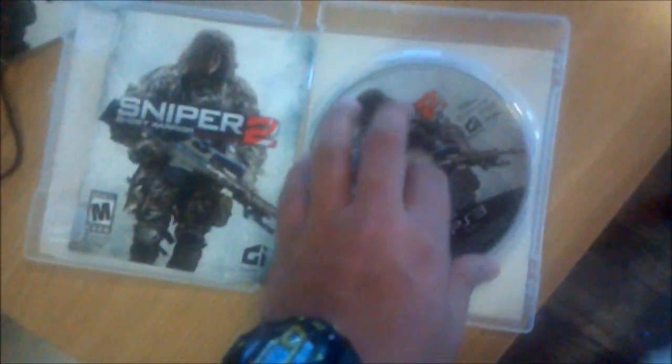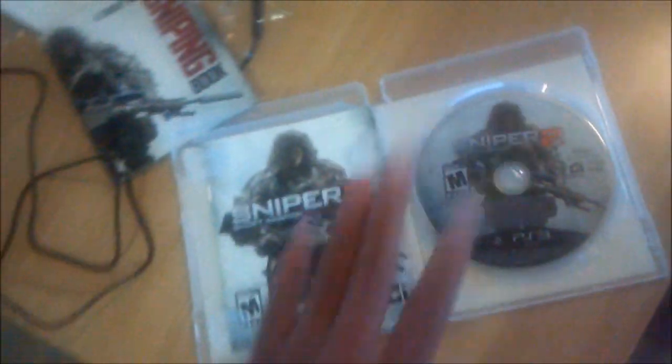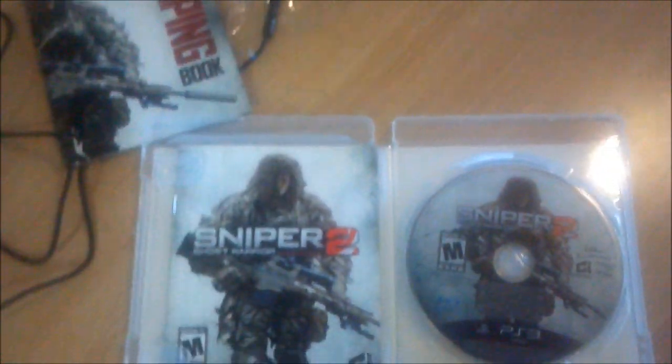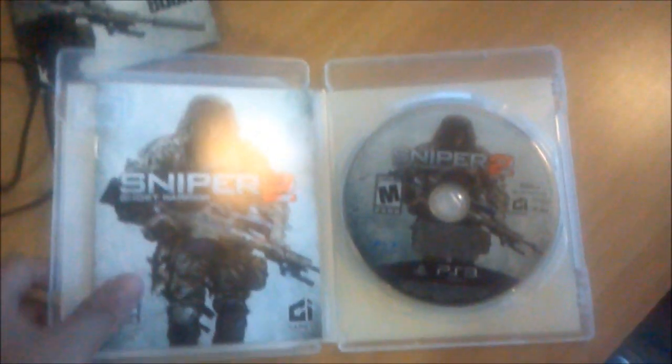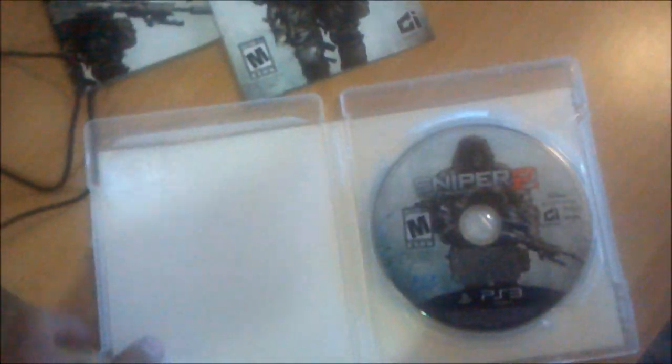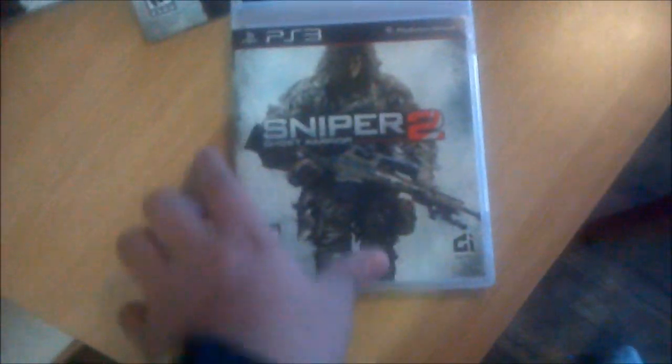It's not limited edition or anything — just a regular case. I did miss out on pre-ordering it, because when you pre-order it they actually gave you a download code with extra guns and stuff like that, which would have been neat. But I actually didn't know if I was going to be able to get this game. I enjoyed the heck out of the first one, so I picked up the second one.